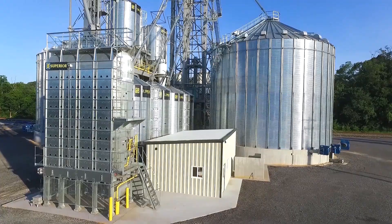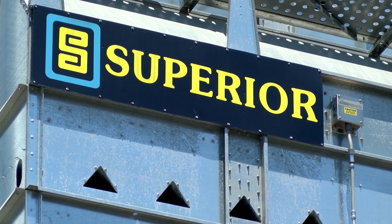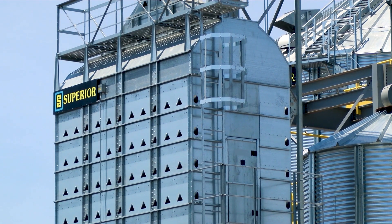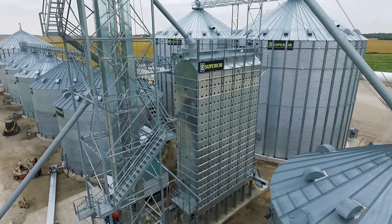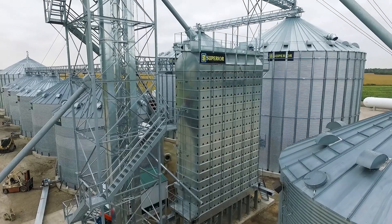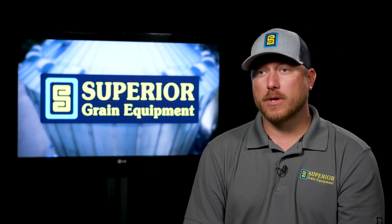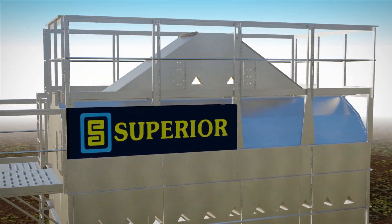With a lot of other dryers, you're looking at 80 to 100 CFM per bushel to run them, and with a mixed-flow rack dryer you're looking at around 45 CFM per bushel — half the air, half the BTUs, half the energy costs typically. Another big advantage to mixed-flow dryers is that they are screenless, so this means no stopping your operations to clean the screens. You can just continue to run straight throughout your entire season.